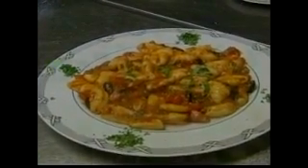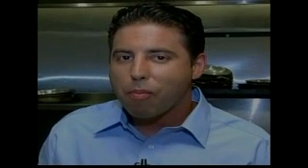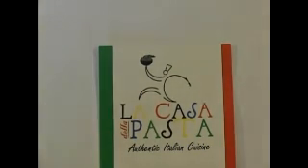Check this out — gnocchi from scratch and an authentic puttanesca sauce for some good eating. Come out to La Casa de la Pasta in Carolwood. Until next time, I'm Roy De Jesus and you're in the Chef's Kitchen. Welcome to La Casa de la Pasta.